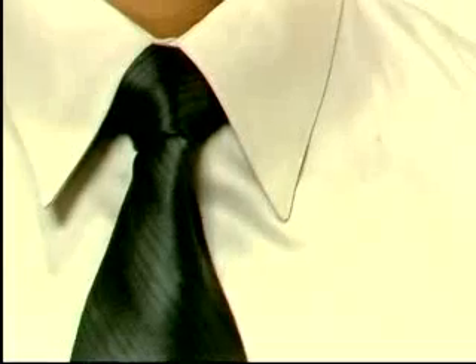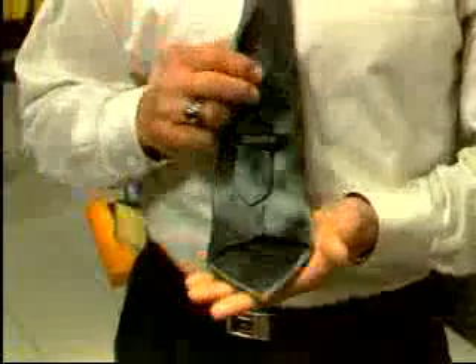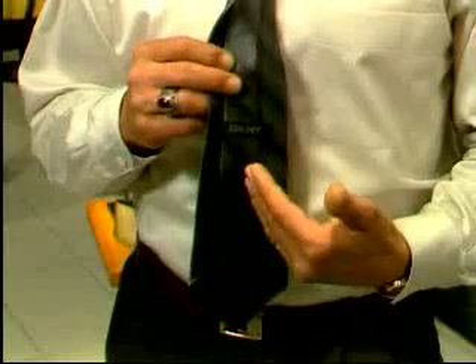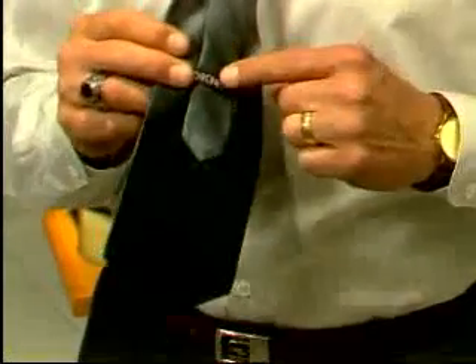There you have a half Windsor — see how even the two sides are. After being tied, the tips of the necktie should touch the waistband of the pants, and the two ends should either be equal in length or the narrow end a fraction shorter. Remember, the inside of the wide end has a band into which the narrow end is tucked to hold it in place.